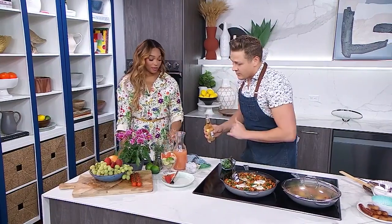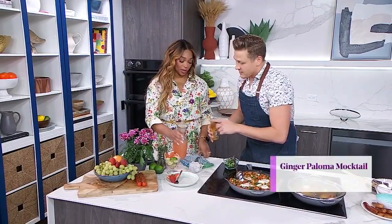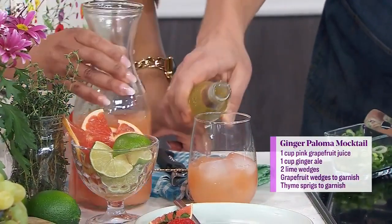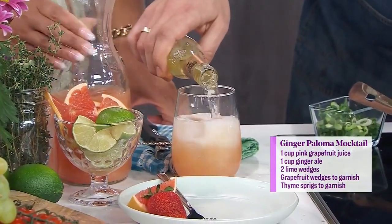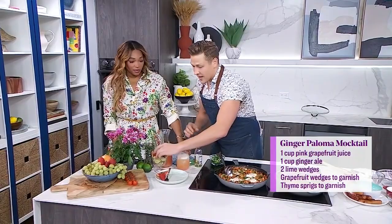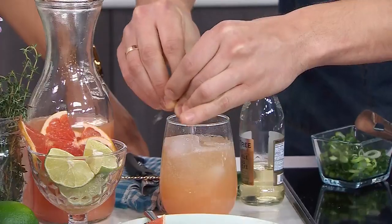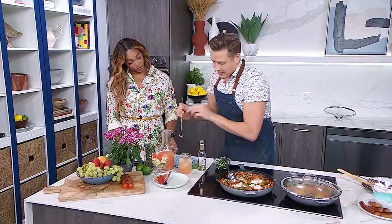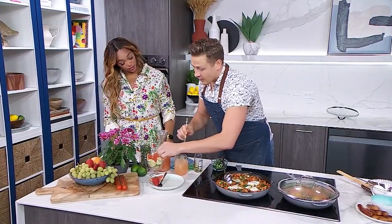Into the glass with a little bit of ice. We're going to do the pink grapefruit juice — about equal parts, so that's good — and then top that up with the ginger ale. Then a little bit of lime; we're going to squeeze the juice from about a quarter of a lime, a big wedge. Give it a little stir.